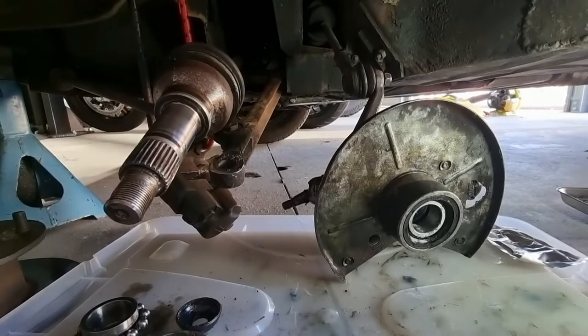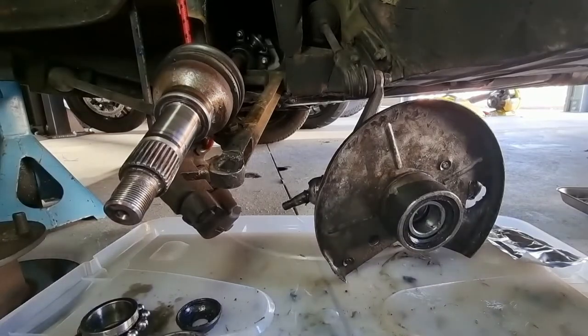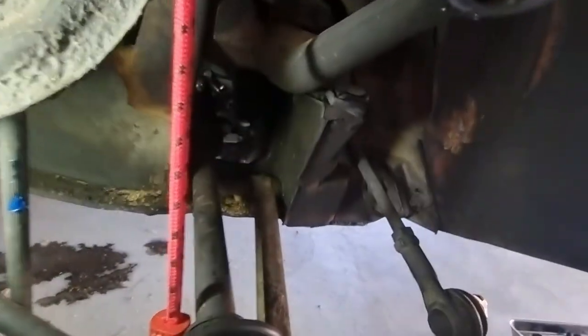Sitrep: what I've decided to do is tidy up all this greasiness, get rid of it, and have a crack at the speedo cable while it's all apart. It gives me extra room. Where is the speedo cable? I will see if I can show you.